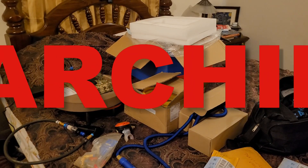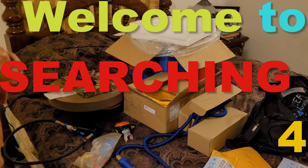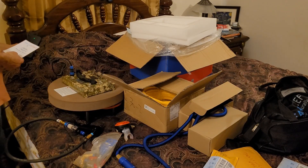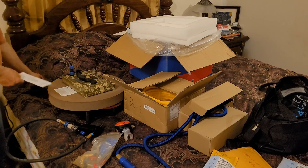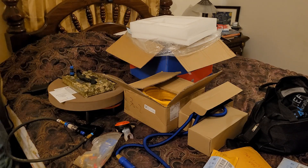Hey, Dana here and welcome to Searching 4. This is a continuation of the Aqua Robo, and the light on the charger has now turned green, so now we know the robo should be fully charged.